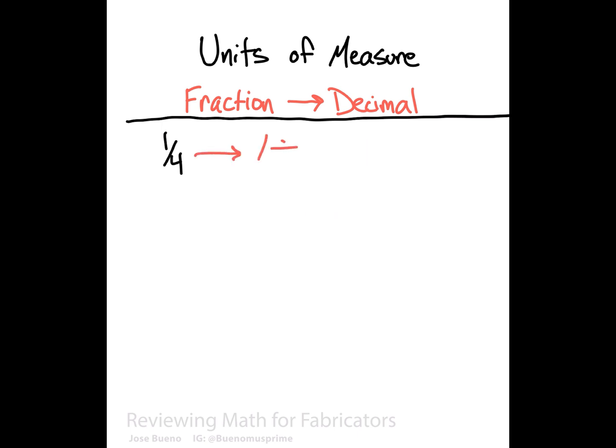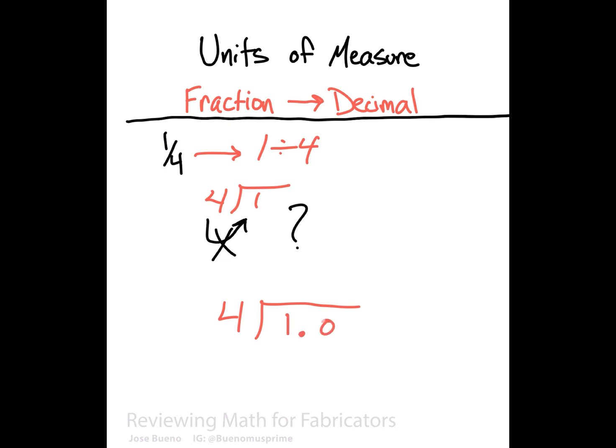Let's start fresh with one-fourth, which is the equivalent of one divided by four. Four can't go into one no matter what we do, so we need to convert the answer into a decimal. If we add a decimal point after the one and throw in a couple zeros as placeholders, we're going to write down the decimal point in the answer directly above the decimal point in the number being divided. This is a good organizational skill to utilize instead of adding the decimal after the math is done and potentially putting it in the wrong spot.